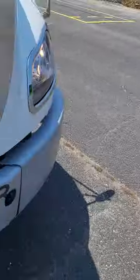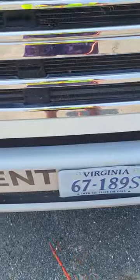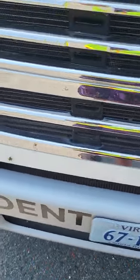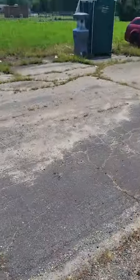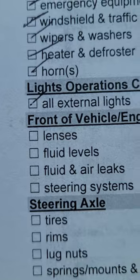After that I do something using the acronym COPS — Coolant, Oil, Power steering fluid — and all I do is say I hear and see no leaks for coolant, oil, and power steering fluid. Now we've done our lenses on this side. If you look on the list right there, it has lenses. The next thing we're gonna do is fluid levels.